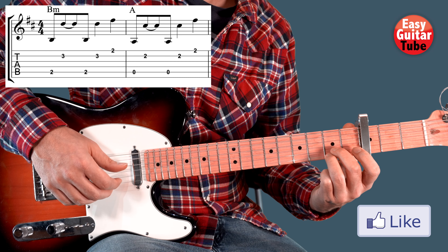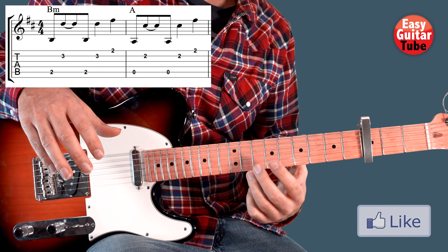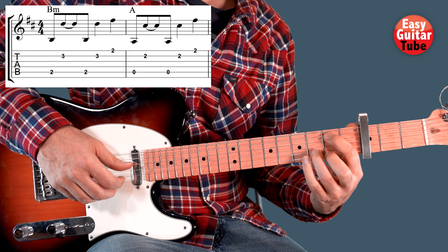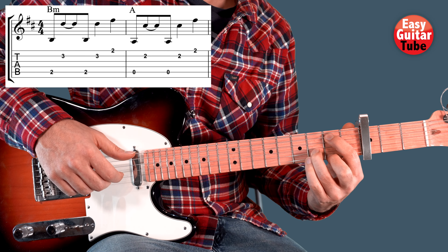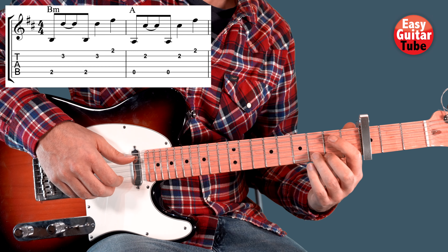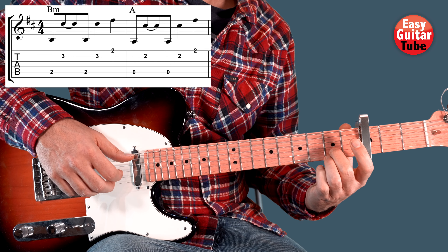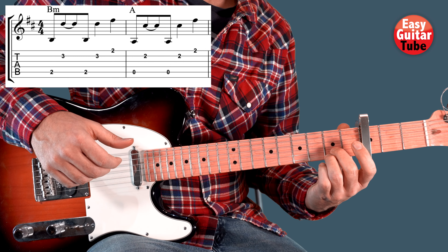The same strings: 5, 2, 5, 2, 1. Putting those 2 chords together we get this. Nice!